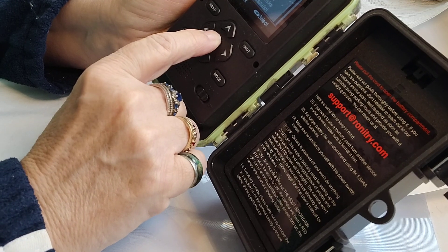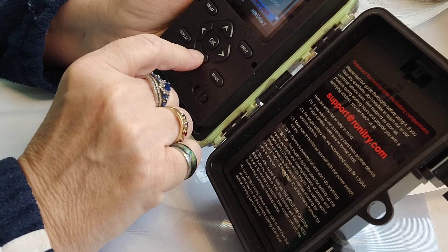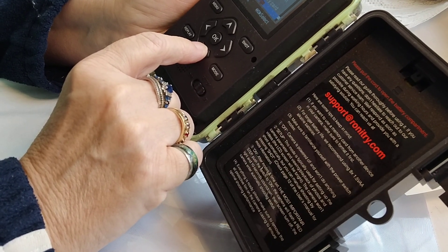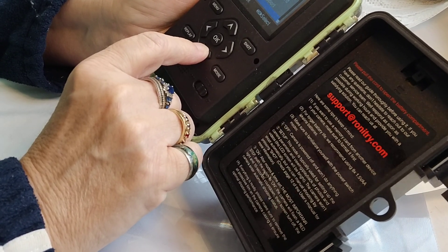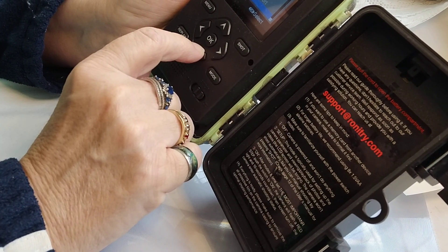Language — do they have Sharon's language in there? No. English. We'll have to stick with that. Format — no, that brings it back to deleting everything. Reset settings — no. Technical support — record. So far we're on our own, we're doing good. Version — don't know.